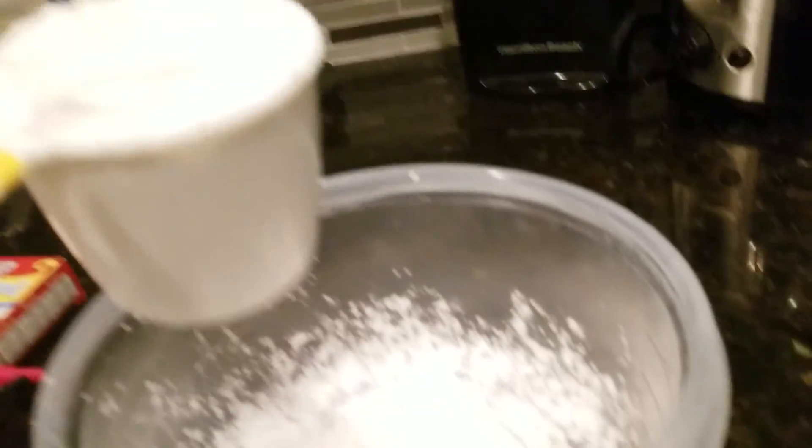I'm just gonna try and brush this all off. Whoa, this is so soft. I'm just gonna try and smooth this out. All right guys, I'm back. I made a huge mess though — I'll deal with that later. So here I go, I have my cup.